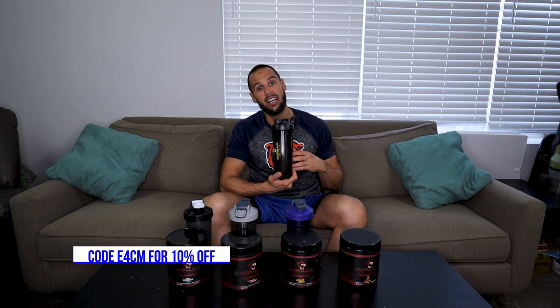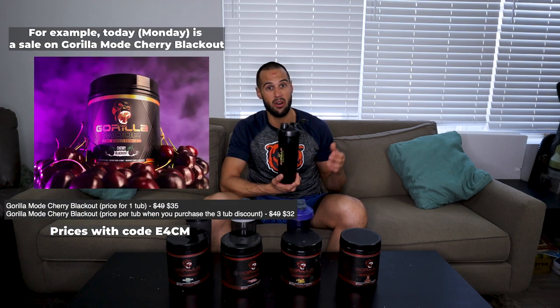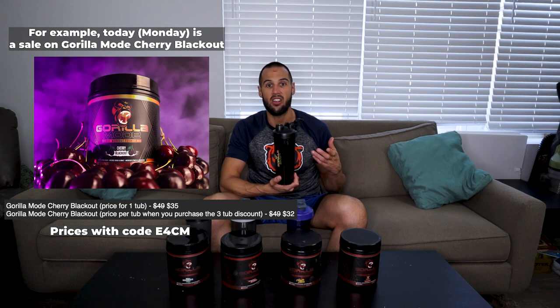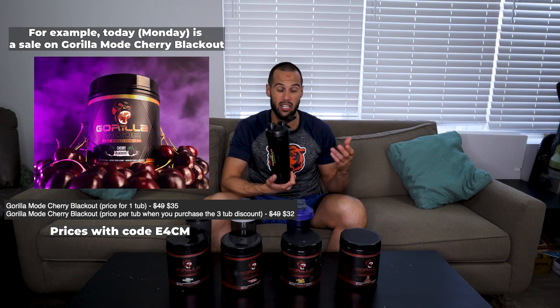If you guys didn't know, using my code helps me out a ton — it's a big chunk of what I make, and that's why I always say how much I appreciate you guys for using it. So if any of these are of interest to you, use code E4CM. You get 10% off your purchase, and I would definitely wait till they have a sale — almost every Monday they have a sale on at least one of the Nitric flavors, and when you get the three-tub discount, it's almost like a dollar per scoop. For the amount of ingredients and the actual scoop size, you cannot beat this product. I have a couple more flavors coming in the mail and once I do, I will record a part two and put it here.